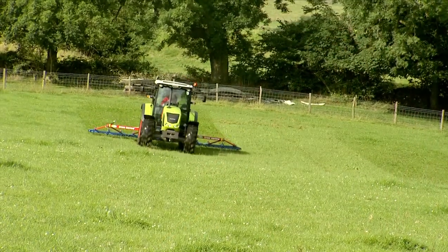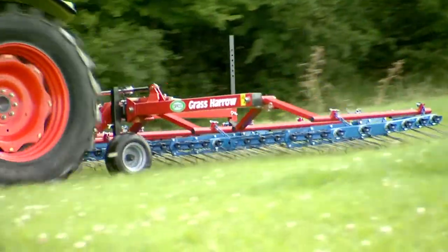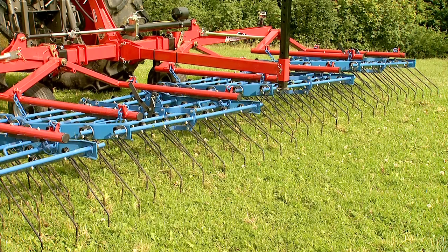Opico offer the most comprehensive range of grass harrows on the market, from 1.5 meters through to 12.5 meters working widths, available with either 7 millimeter or 8 millimeter tines.